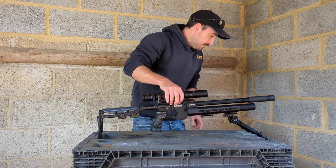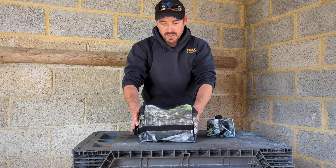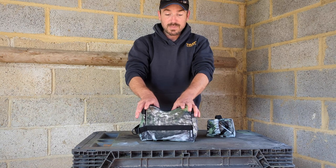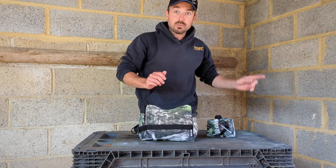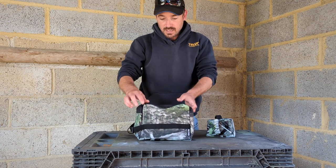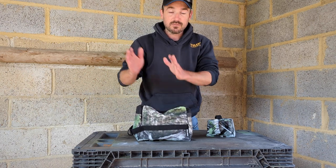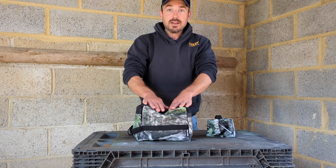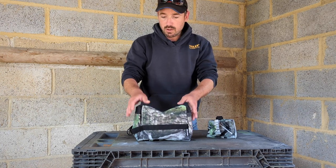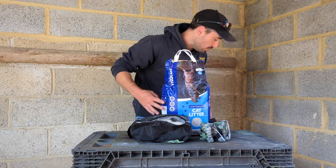I've got here these little bench rest bags. We've got a little rear one that's shaped to take the rear end of the stock, and that'll be the front bag. What I wanted to do today was actually test what is the best filling medium for these — be it sand, rice, or cat litter. Three common fillings, and I'm curious as to which one would allow me to get the Catran to sit most stably. Big bang cat litter, about two quid — not a lot of money at all.